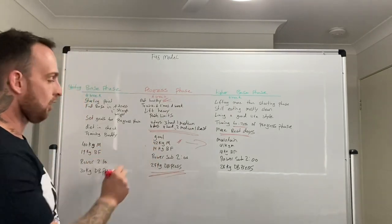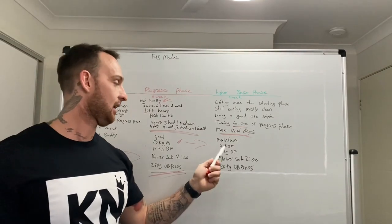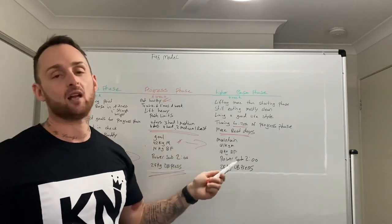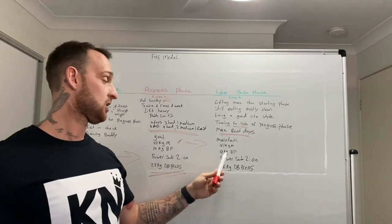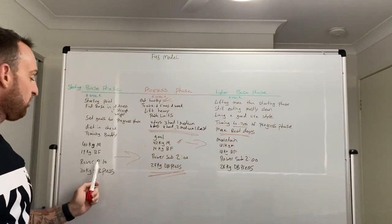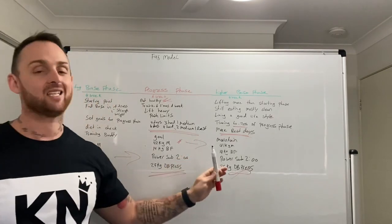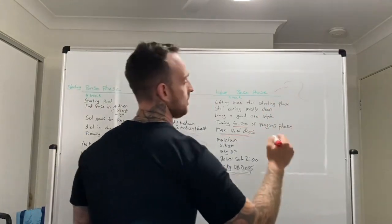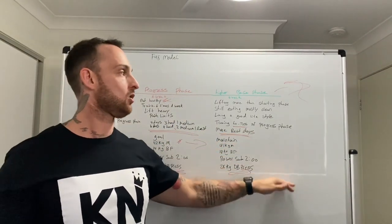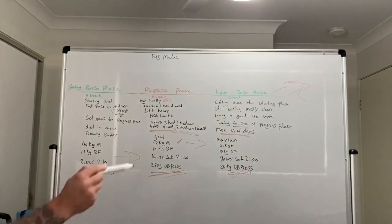Coming out of the progress phase, we hit our goals: 42 kilos muscle, 14 kilos body fat, sub-2:00 rowing, 25-kilo press. Now in the base phase we're maintaining at 41 kilos muscle — slightly down but still above the start — 14 kilos body fat, still sub-2:00 on the rower, and still at 25 kilos on the press. When we go into the next progress phase, we'll start at a higher level and set new goals. This cycle continues throughout the year — three months, six months, and so on.